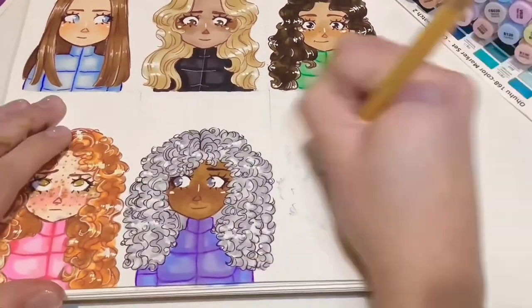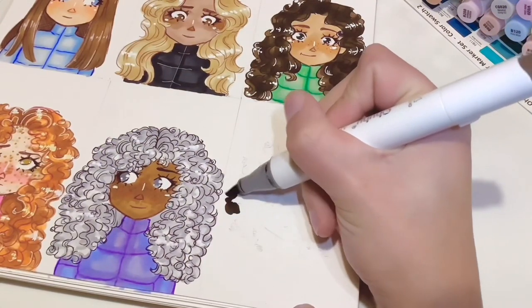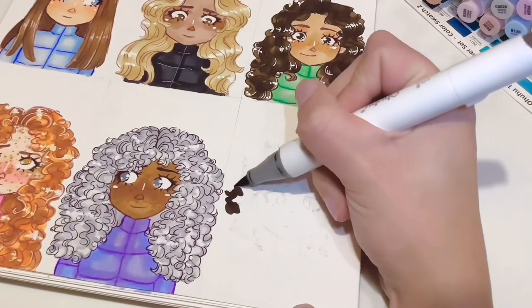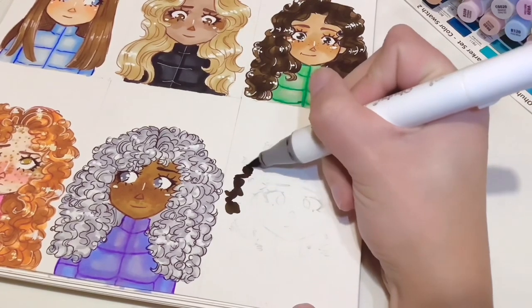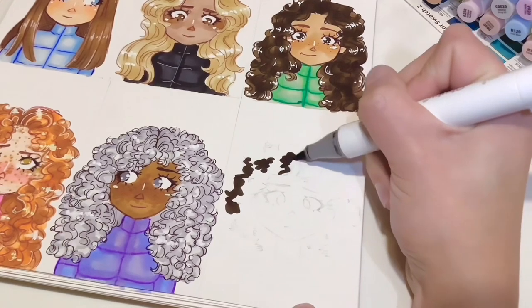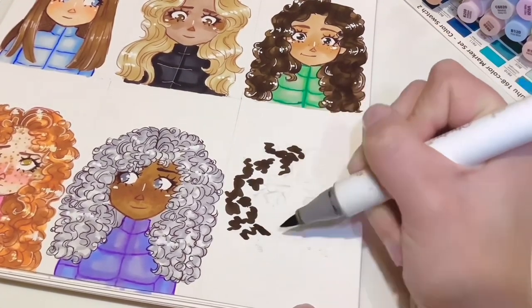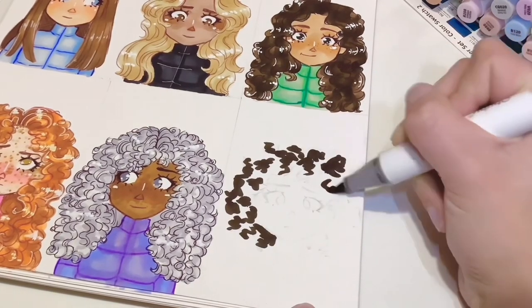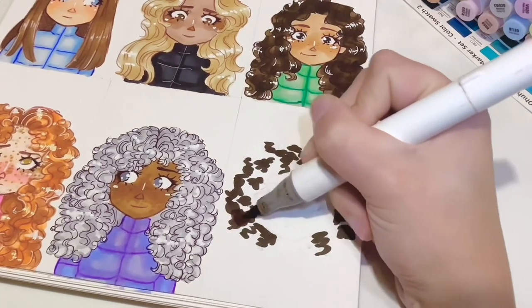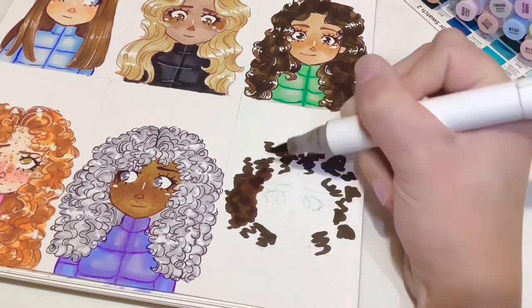We are on to the last one, and in my opinion this one is the easiest — it's easier than the straight hair actually — because all you have to do is whatever you want. What we're going to do is colour in with the darkest pen; it doesn't even matter what order you do it in this time, because we're just going to be doing some random shapes, mostly circular shapes, and then we're going to blend them out. What you want to see is just a variation of depth.